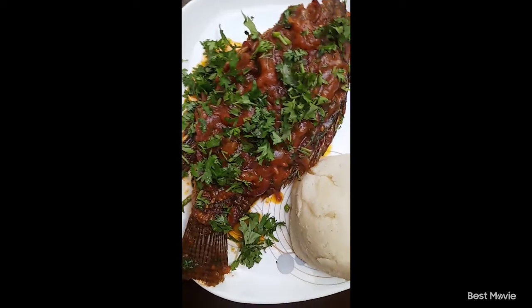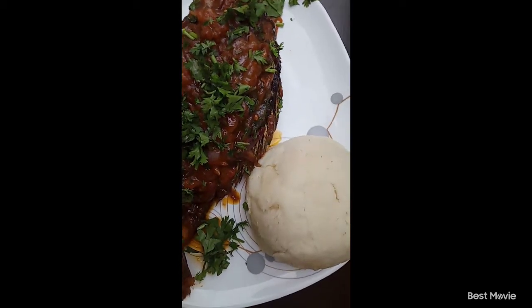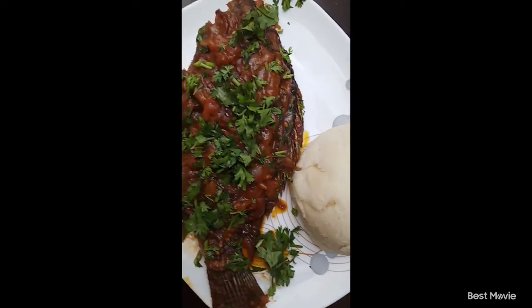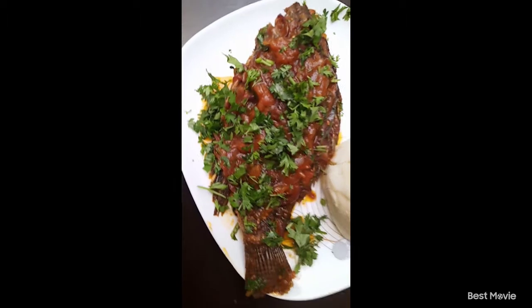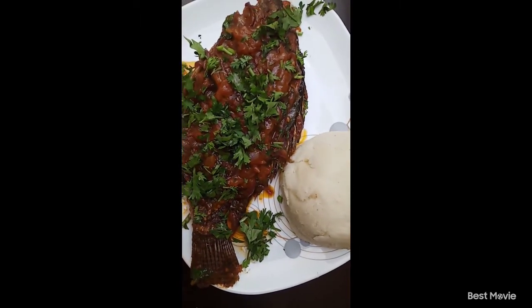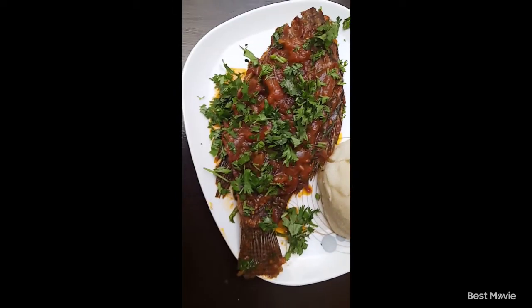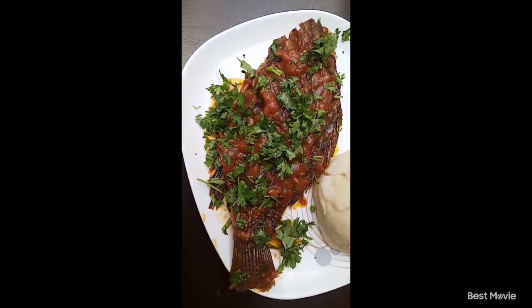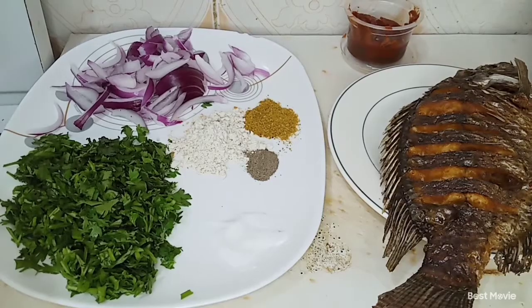Hello peeps, welcome back to Jikoni Yangu where we do simple and amazing recipes at the comfort of your home. My name is Sebi for those new to this channel. In today's video I'm going to teach you how to make your wet fry fish masala at home. Make sure you watch the video till the end and learn how to do this recipe.